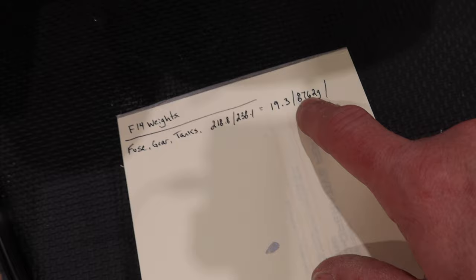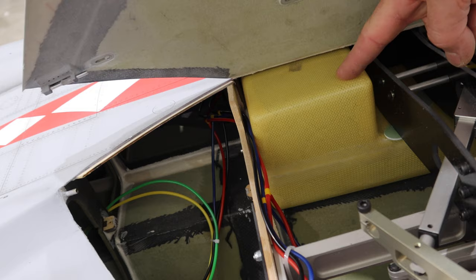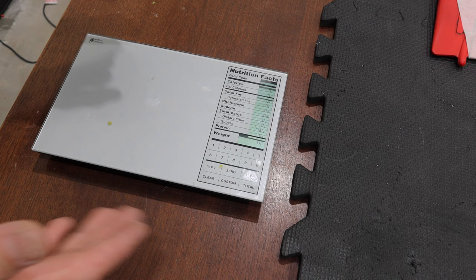That fuselage weight includes all the stuff inside: the swing wing mechanism, the swing wing actuators, the rear fuel tanks — which you can't take out without removing the wing system — and the landing gear. The front tank has been removed, so that's what the fuselage plus its internal parts includes.